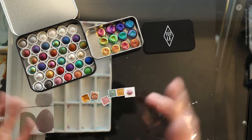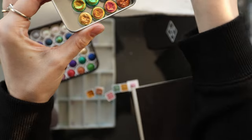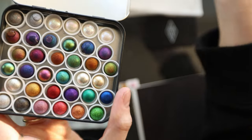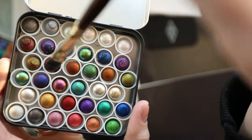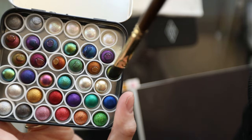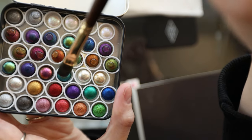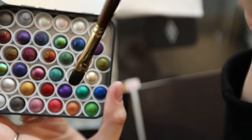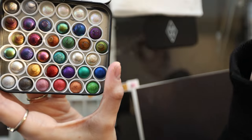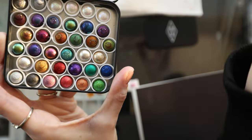Let me get my swatch book and we'll get to swatching. I'm going to put a drop of water on all of these so they can start activating. I know I'm going to get comments asking why I don't spray them with a spray bottle — I don't like it. A lot of people spray their paints and sure it can be quicker, but when I'm normally painting I don't use every single one, and I just wet the ones I want. I don't like spraying water everywhere — it just bothers me.